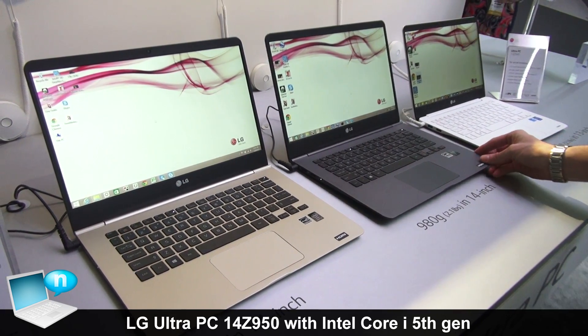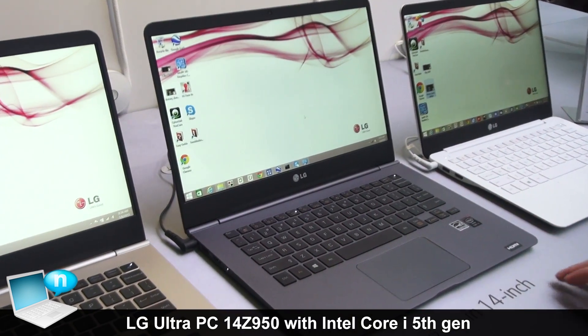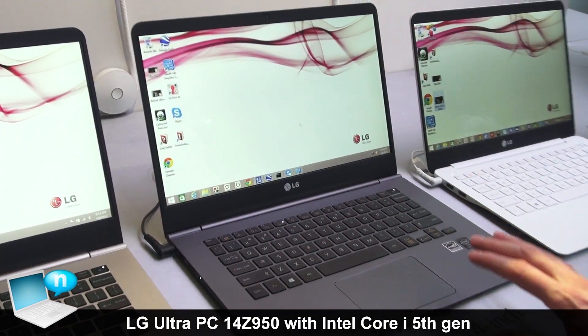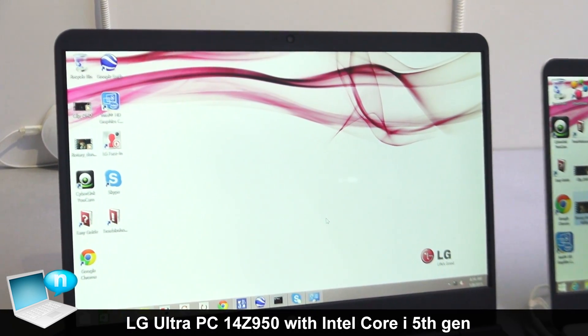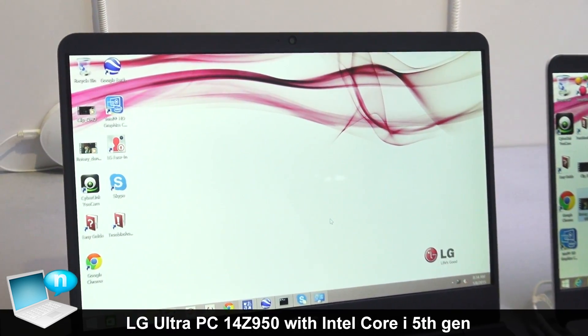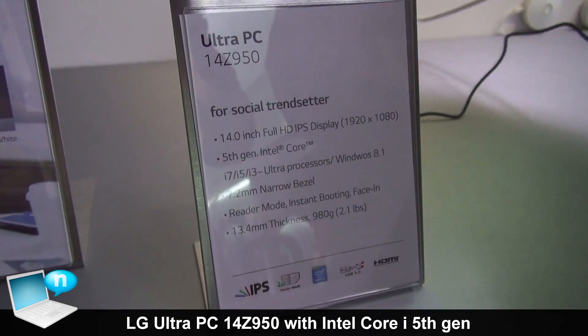Here we have LG's Ultra PC. We're going to start with our 2015 models, which feature a 14-inch LG IPS Full HD panel, 1920 by 1080, non-touch screen. They do come with a 5th generation Intel Core i3, i5, or i7 processor.